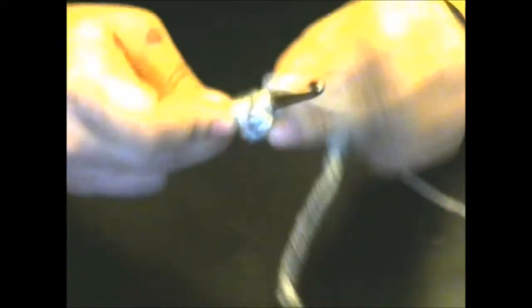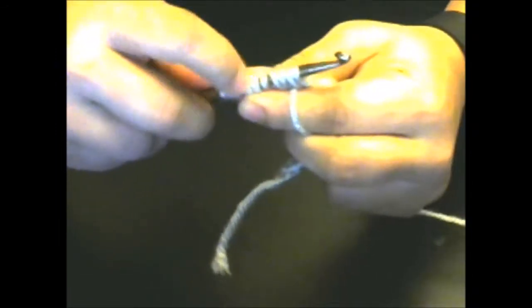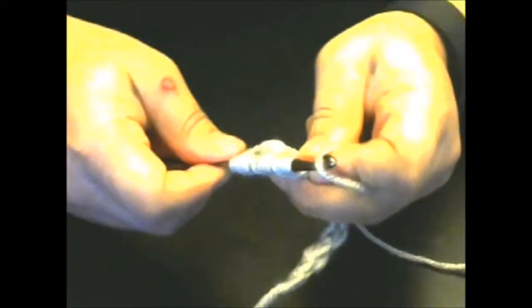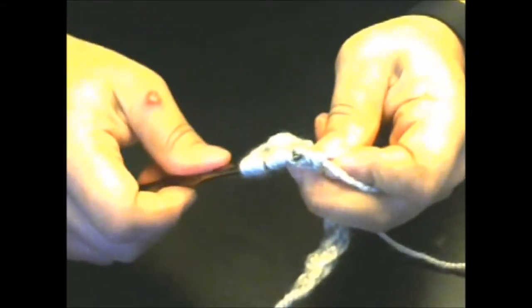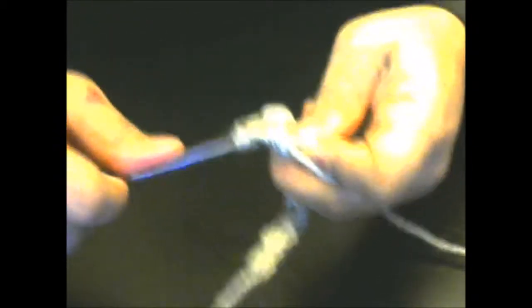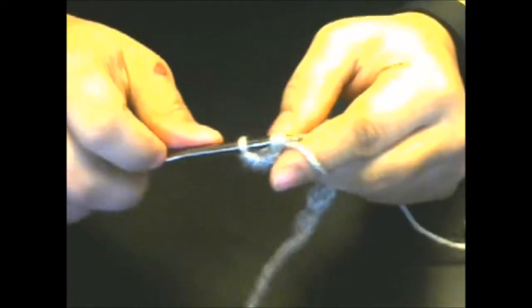Now yarn over again and go through the next single crochet, then yarn over and go back through that same single crochet. Now we should have thirteen — one, two, three, four, five, six, seven, eight, nine, ten, eleven, twelve, thirteen. Yarn over and hold our yarn like normal, and pull through all of them. I like to do them in stages because it does get difficult with this many loops.